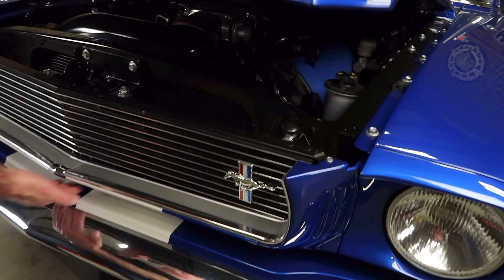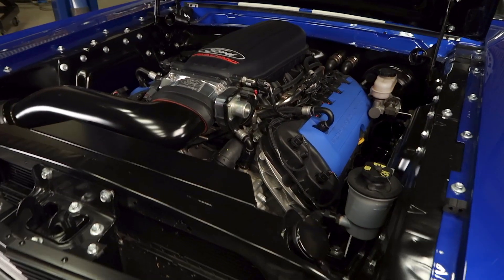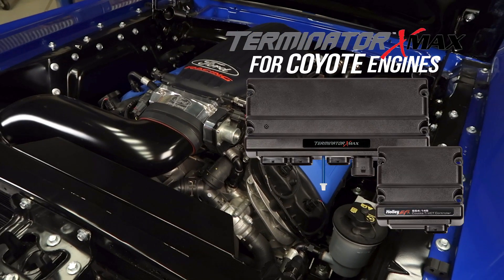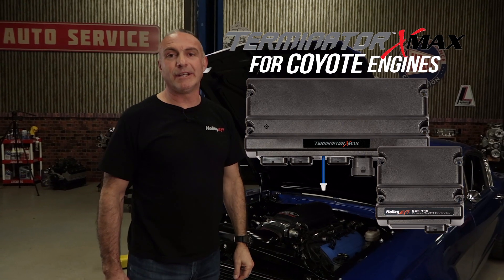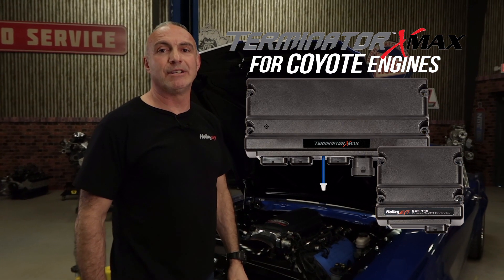There's no better time to swap a Coyote engine into your classic Ford than now. With Terminator X supporting Gen 1 and Gen 2 Coyote engines, there's finally an affordable standalone engine management system for your Coyote engine.